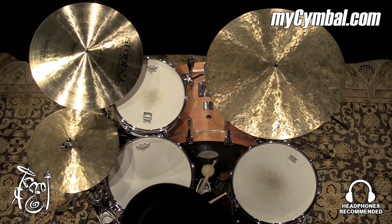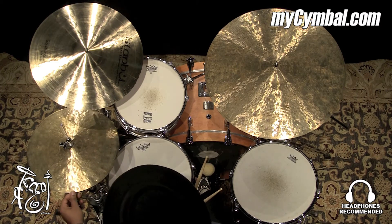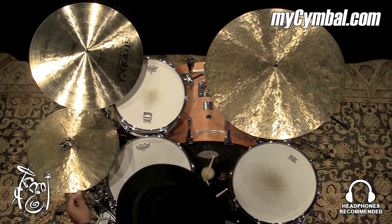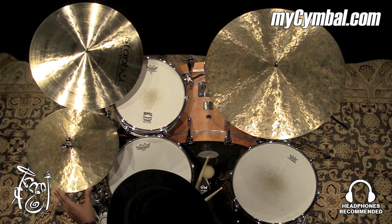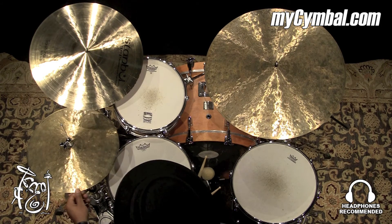All right, ladies and gentlemen, this is a pair of Istanbul Agop 30th Anniversary hats. These are in size 15. I love the way these feel. They're not too heavy, not too thin. They're kind of in between.